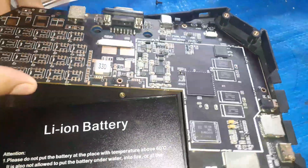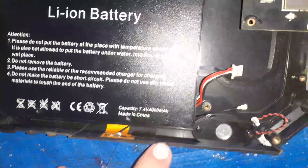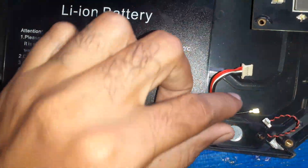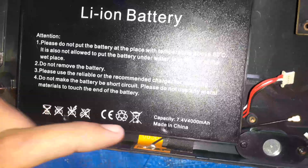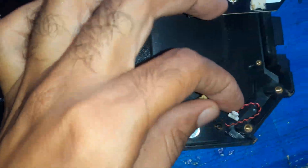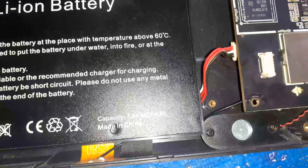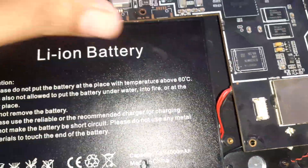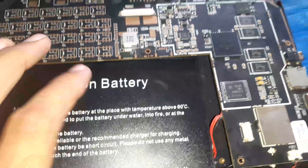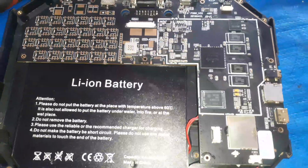Furthermore, these are the antenna wires — this one here is the antenna wire, and that is the microphone for this scanning tool. The operating system for this scanner tool is Android — it works on the Android system.